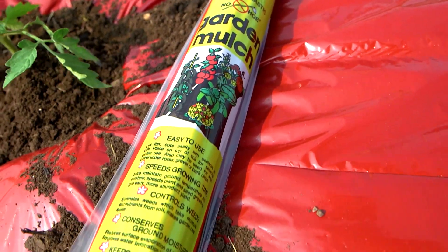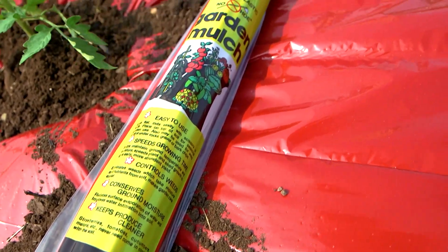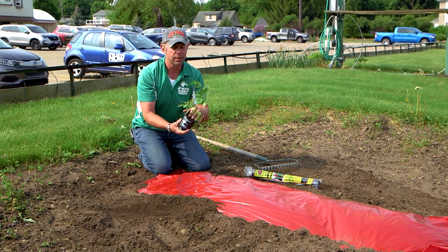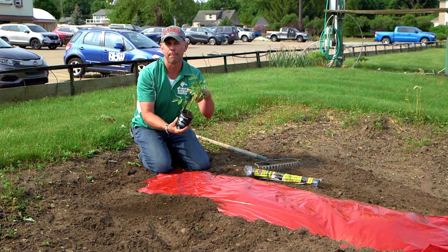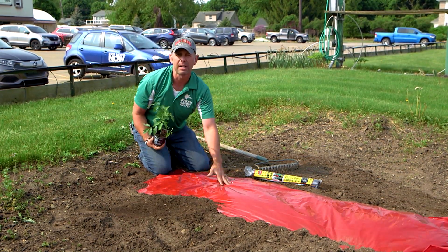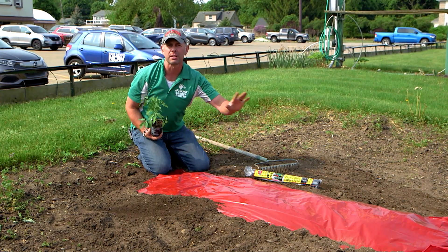More easy to find on the market is the black plastic. Then you're going to plant this tomato nice and deep. The problem that happens with most tomato plants is they don't colonize enough roots to support the large top — they get out of balance.